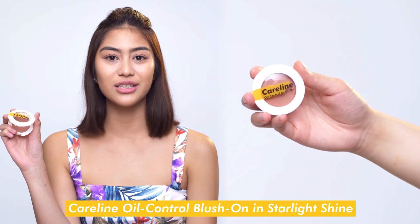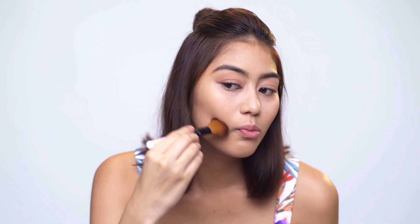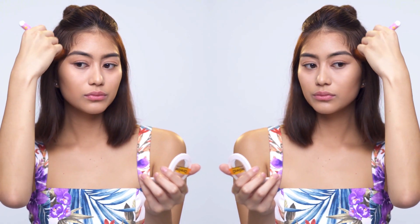Step 1. Use this blush in the shade Starlight Shine as a — wait for it — contour. This is perfect if you want to achieve that glowy bronze look.